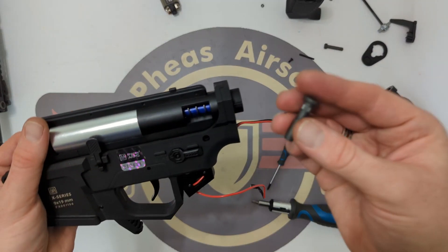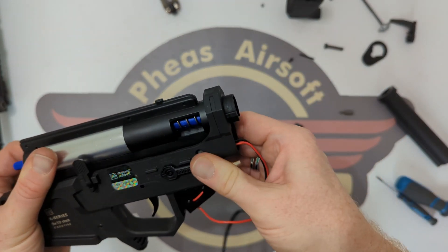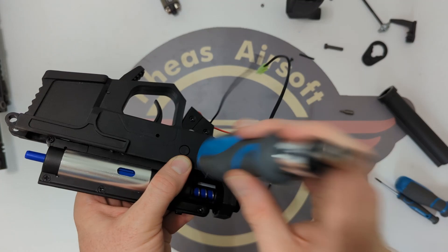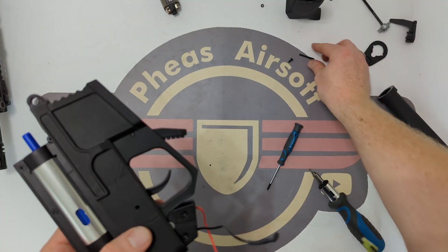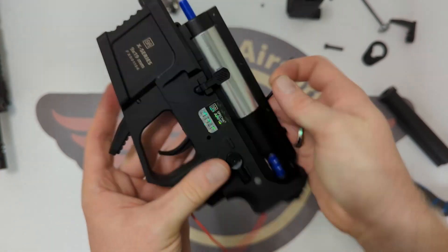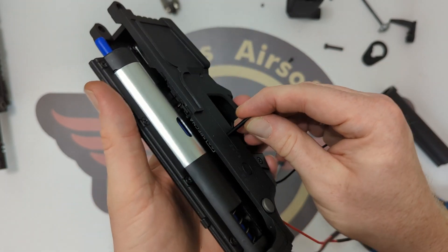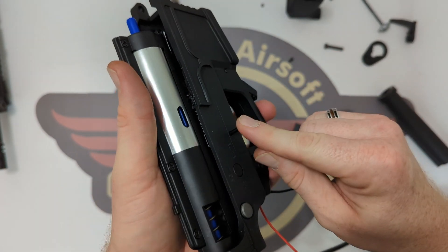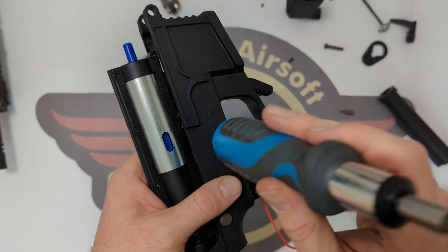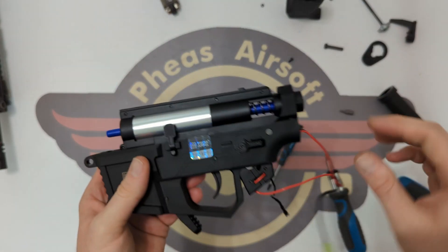I'm bringing the rear body pin back in — the one with teeth — which comes in from this side, and tapping it in gently. This is a polymer body so just be a little more delicate. I'm bringing the trigger pin back in, checking the selector is lined up and moving fine. The teeth need to be on the right-hand side. I checked I could see straight through the hole with nothing in the way, which would mean incorrect reassembly. That's in.